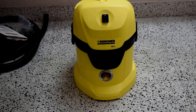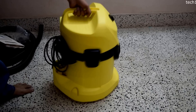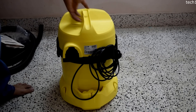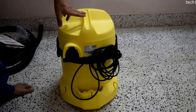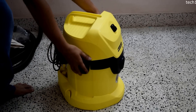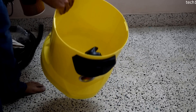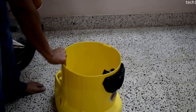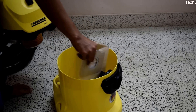Now let's talk about the features. As the name says, it's wet and dry. It has a blower function at the back side where the flexible hose needs to be plugged in. Power consumption is around 1000 watts and it's very energy efficient. It has a plastic container of about 17 liters capacity. The dust bag I showed earlier goes inside here.